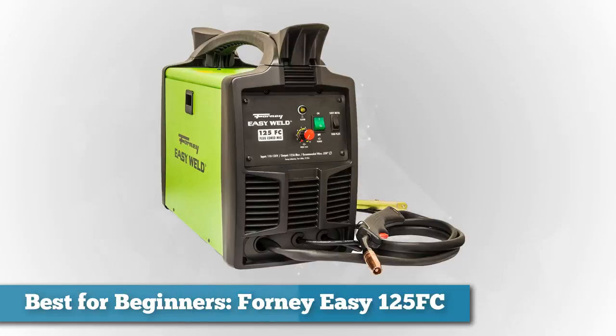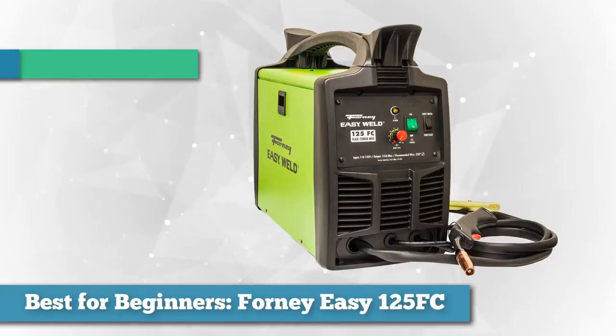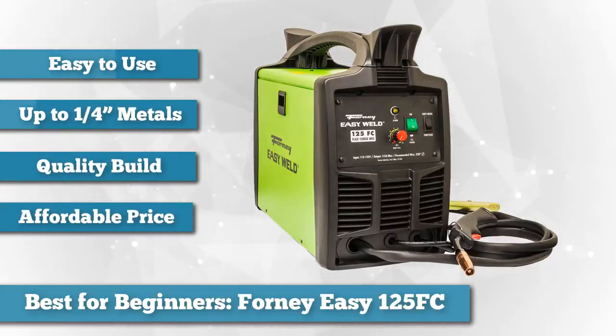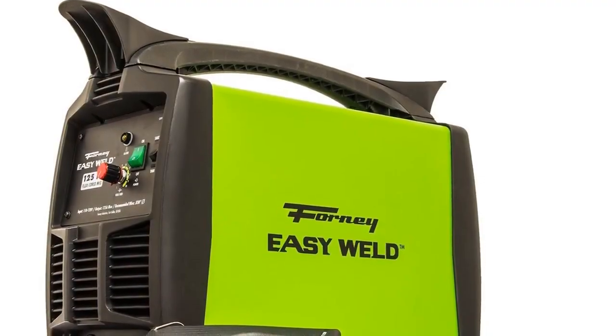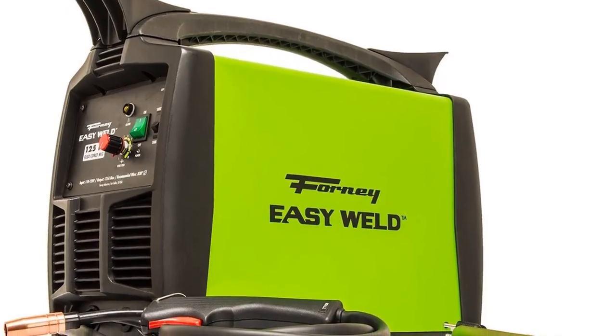Next, for best for beginners, we chose the Forney Easy Weld 299 125 FC Flux Core Welder — a 120-volt, 125-amp unit. Forney, a company with over 80 years of experience in the welding industry, brings us this affordable and precision-based welder. It's perfect for improving and repairing fences and is very easy to use as a novice welder — just plug and go.